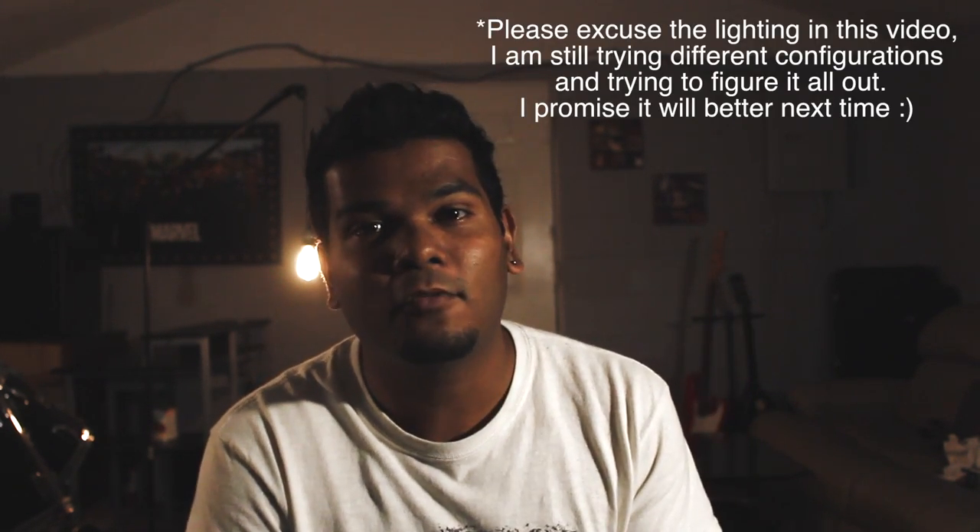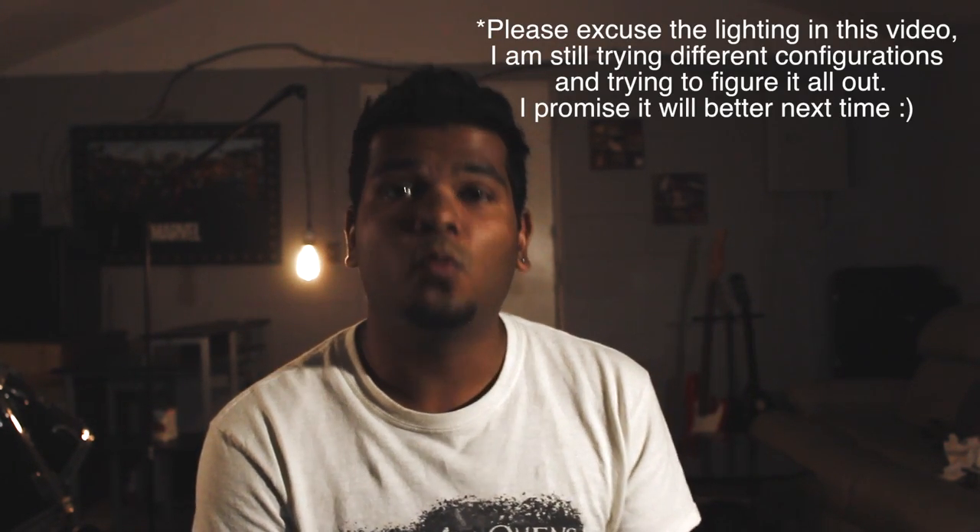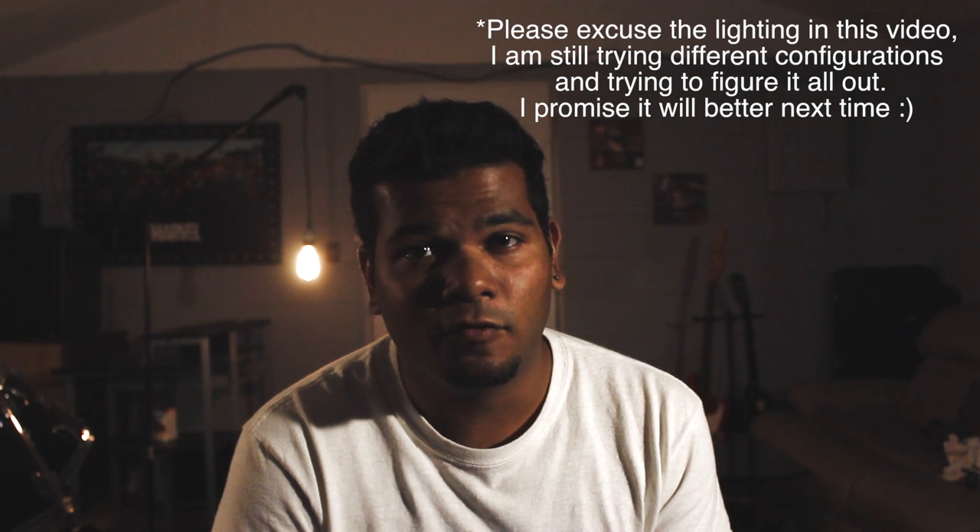Hi, it's me, Nathan. I'm sure you probably don't recognize me because it's been a while and I look very different than I did before.